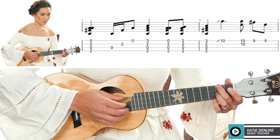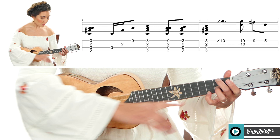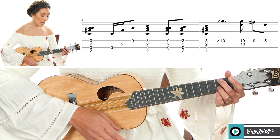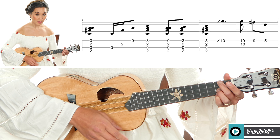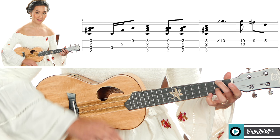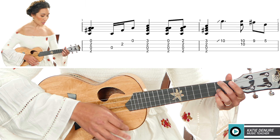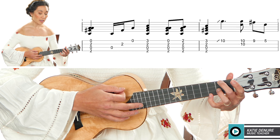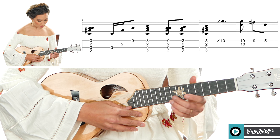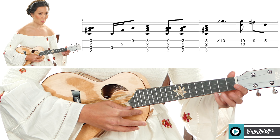Now here's an island D7. I take my focus box — fingers two and three — and that's going to be on the second fret of the G and the E string. Then another arpeggio: thumb, pointer, middle. Now add your pinky to the third fret of the A string. So we have: two, five, seven, D7, arpeggio, pinky on the third fret.